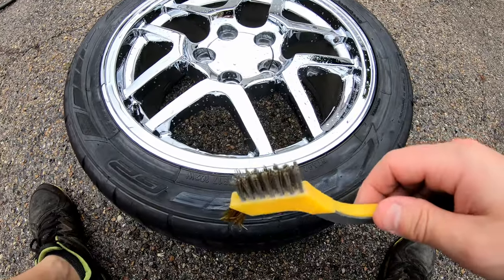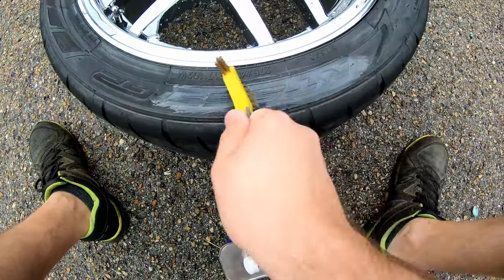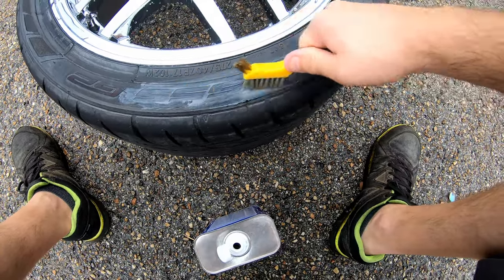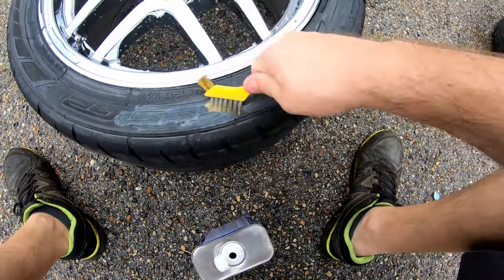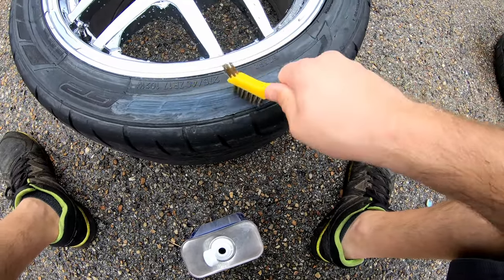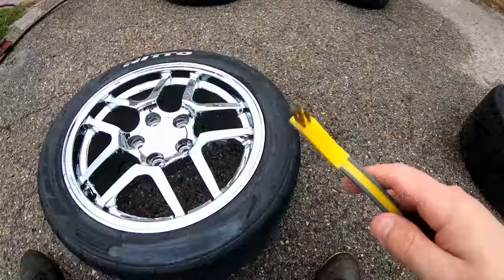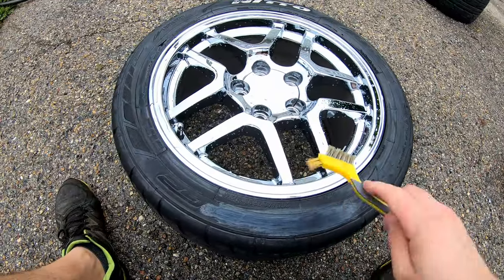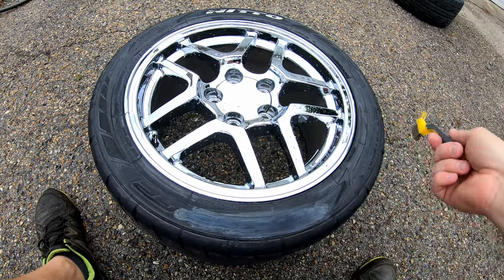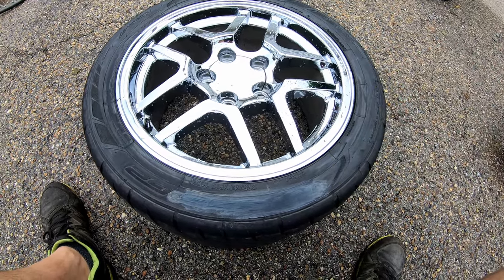You've got to do this a couple of times because when the paint comes off, it kind of wants to go back down inside those grooves. Just work at it and you'll get it. I actually have them all done except for this one, which is the last one. Most of you doing this job won't be taking off old paint — you'll probably just be starting brand new. But anyone who did have paint and is taking it off, I just wanted to show you how I'm doing that.